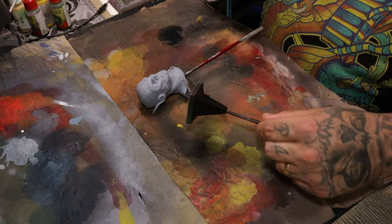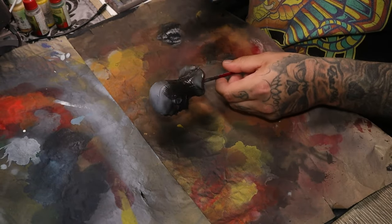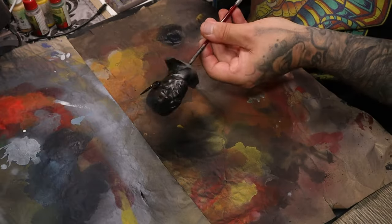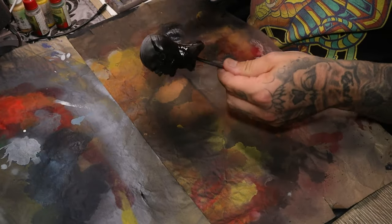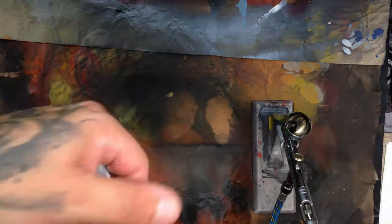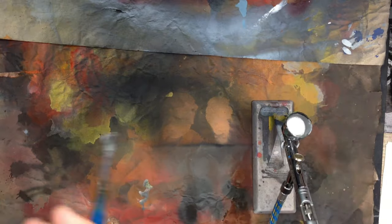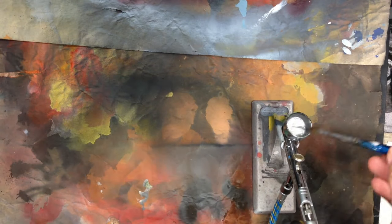I always start my models with a primer from Vallejo — it is a black primer. You can see me mixing up a silver and a little bit of black to get a slightly darker silver. I'm going to base coat the pedestal now.